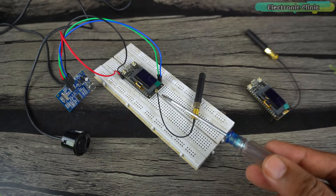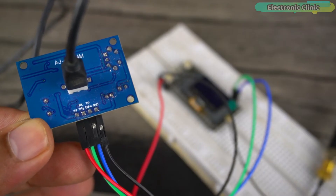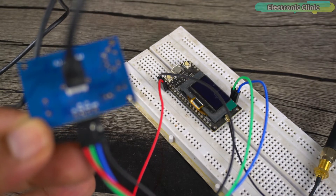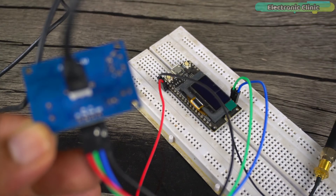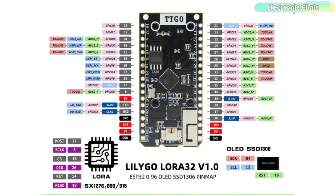This is the transmitter side and this is the receiver side. The 5V and ground wires of the waterproof ultrasonic sensor are connected to the 5V and ground pins on the LoRa32 module, whereas the trigger and echo pins are connected to GPIO pins 12 and 13 respectively. You can follow this circuit diagram, and you can download the pinout diagram from the LilyGo official website.